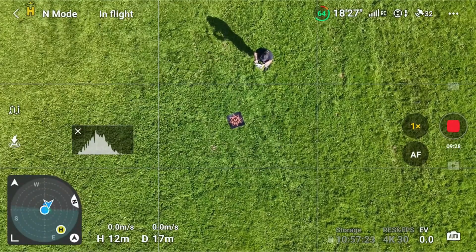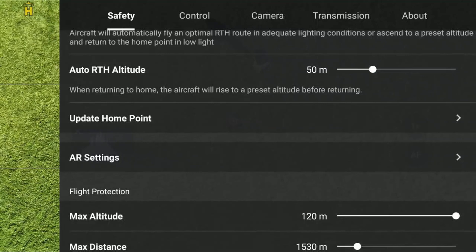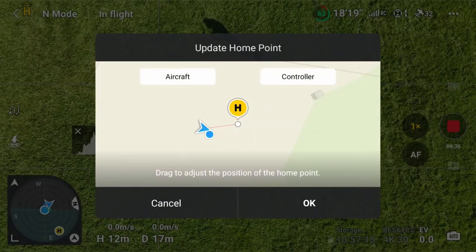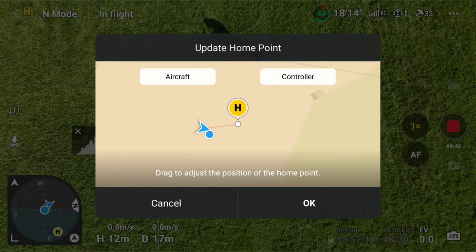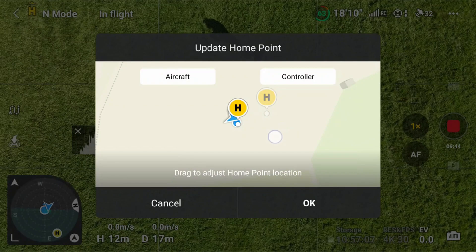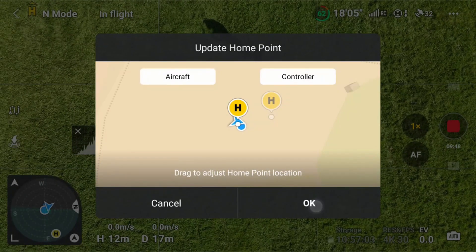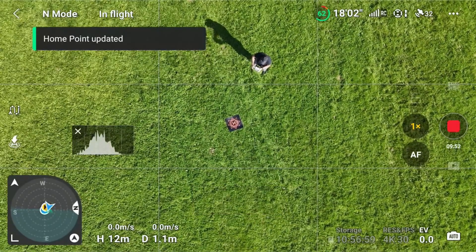Aligning again. Now reading what it actually says: 'Drag to adjust the position of the home point' — that means drag the map. I also now realize that if I just press 'Aircraft' or 'Controller', I guess that the home point will be moved to wherever the aircraft or the controller is. I haven't tested that, but that's my guess.